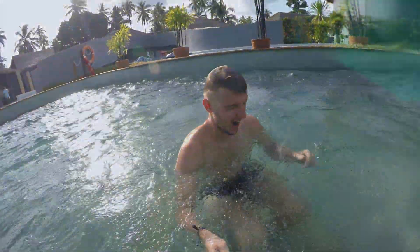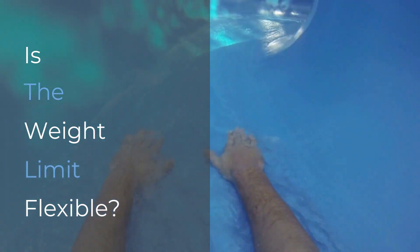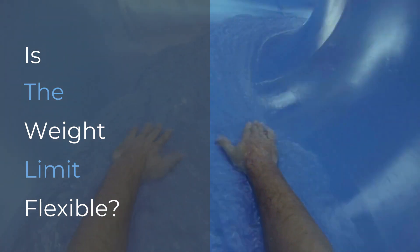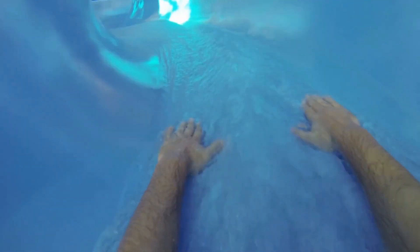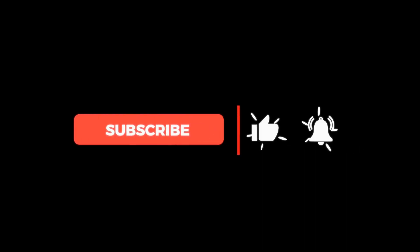If the harness or lap bar on a ride is too big or too small for someone, that person can also be thrown from the raft or car. Weight limits on water slides usually operate with a margin for error — for example, if the slide states that the weight limit is 250 pounds, the slide can probably safely handle 300 pounds. However, it's never a good idea to exceed the posted weight limit, and it's always better to obey the rules and stay safe.